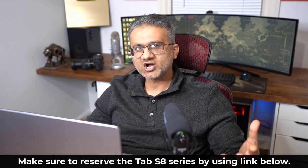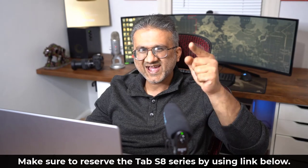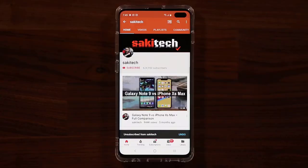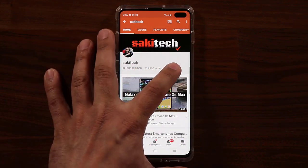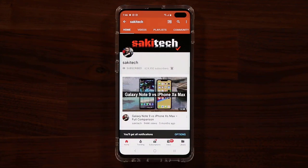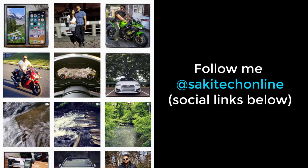If you have any questions, comments, or concerns, drop them down below. Have a fantastic day! If you found this video useful, make sure to subscribe to Saki Tech by clicking that button, and click the bell icon to get notified every time I upload a new video. If you use Twitter, Instagram, or Facebook, you can follow me at Saki Tech online to get the latest updates as well.